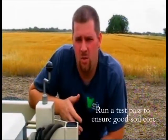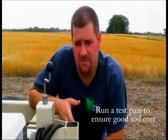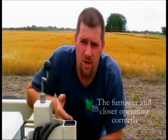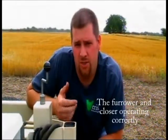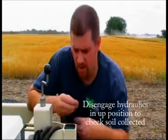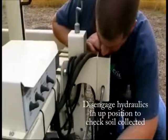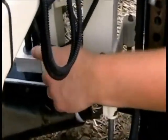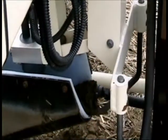Once you've checked all the items we just discussed, you want to run a quick test pass to ensure that the soil is getting a good core in the shoe itself and also that the opener and closer are working properly. You can disengage the hydraulics when it's recording so it's in the up position. Here we have a good soil core and good contact with the electrodes to the soil core — this is what you want to see on any pass that you make.